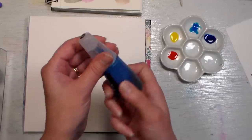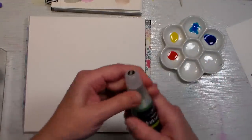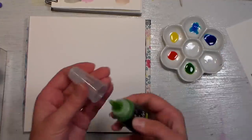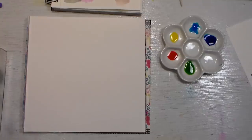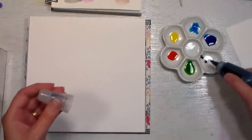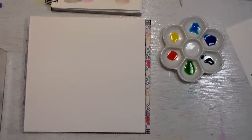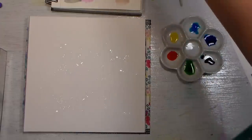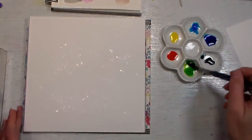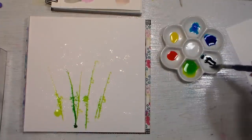These are one-ounce bottles, so if you're familiar with the size of an alcohol ink bottle or a stamp pad reinker — those are usually half ounce — this is twice as big. The pen set with the case is $29.99, and the refills are each $5.99. They come individually, so you can buy one as you run out without having to invest a lot of money at once. Let's start by spraying some water on our paper, then grab a dagger brush — let's make a stem or some flowers.